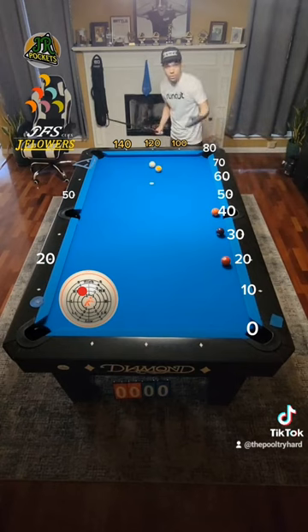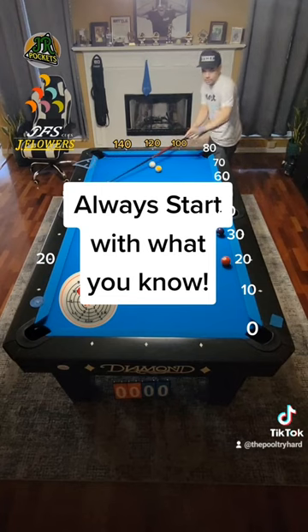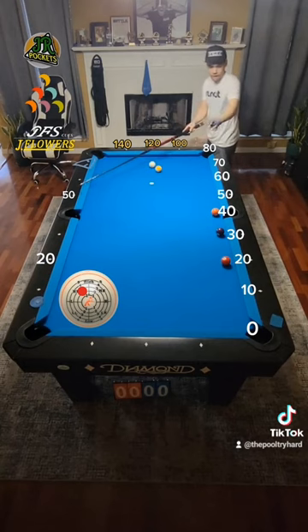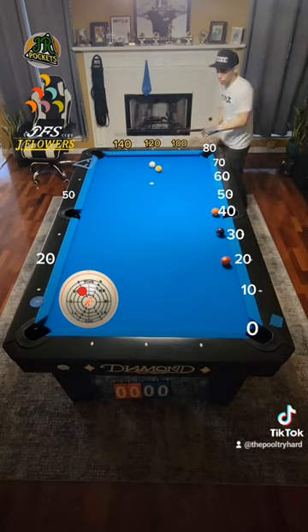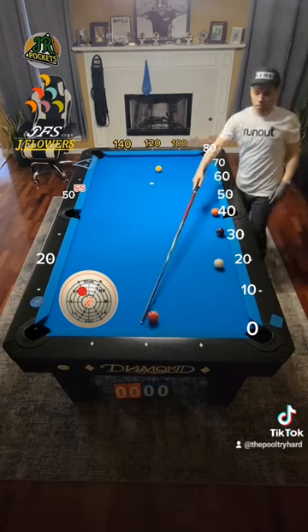What's a quarter of 20? It's 5. So we're going to start with what we know — 100 to 50 takes us towards this corner pocket. So we're just going to add 5 because that's a quarter of our new target number of 20. Shooting at 55 now. Follow through. Solid hit on that ball.